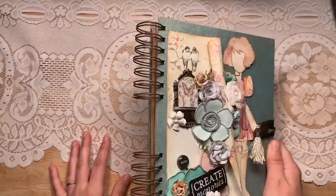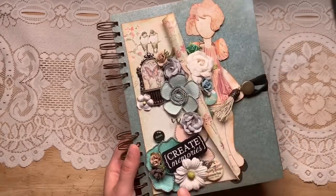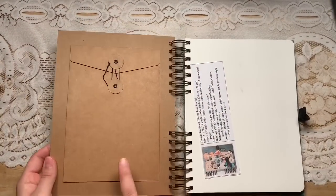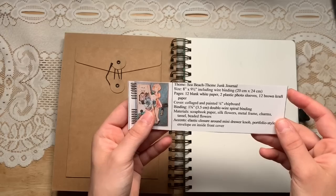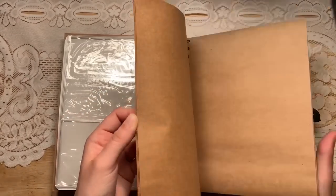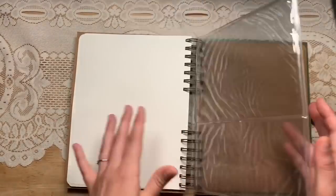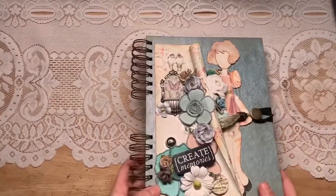Look at how pretty that is — it's like a scroll with flowers, and there's a closure with a little bag in the front. This one is called 'Sea Beach,' wire binding, 12 blank white papers, two plastic photo sleeves, 12 brown craft paper. It's perfect for a sketchbook, glue book, or art journal. You could put photos or ephemera in the pockets, and there's a nice pocket in the back too. A beautiful gift, great for collage and junk journal techniques.